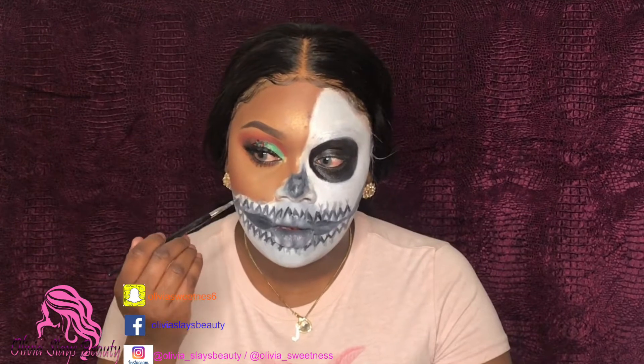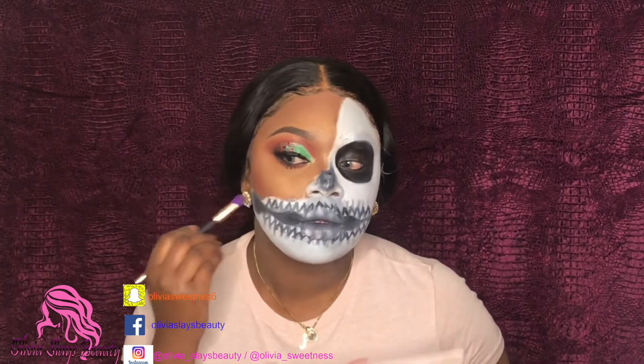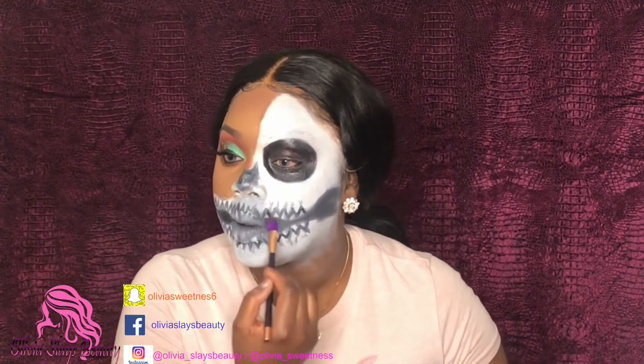Right now I'm just going back in with some black and just making those teeth pop a little bit more because they were just really dull and they weren't doing their job. I added some black shadow to my jawbone area — those structure things — so that it pops a little bit more. It's more like a smoked-out look.